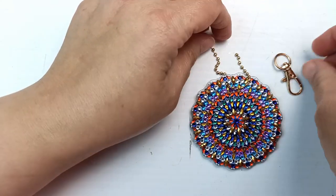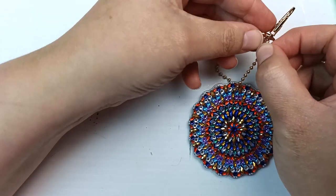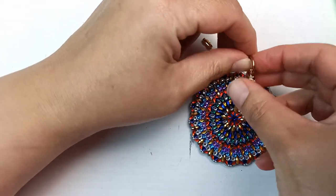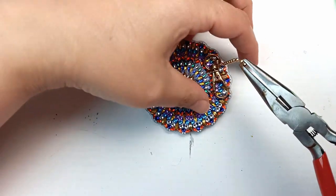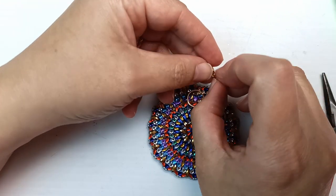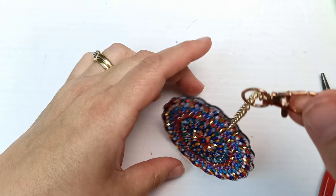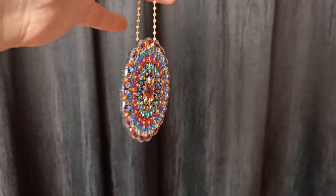Let me actually thread it onto here before I attach it to itself — that would be really clever if I forgot! So fiddly. I'm going to have to get my pliers, I think. That's better — there we go, that's easy. I think you slot it in there and then... I did it! Yay! There we go. I shall have to hang it somewhere. So pretty and shiny!